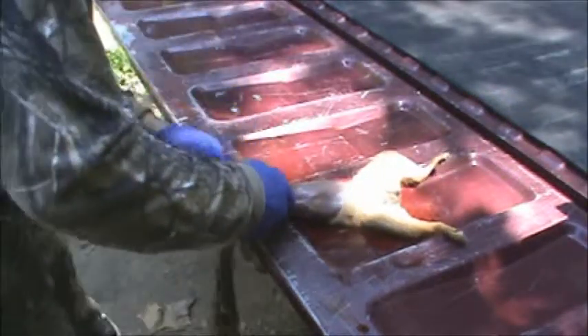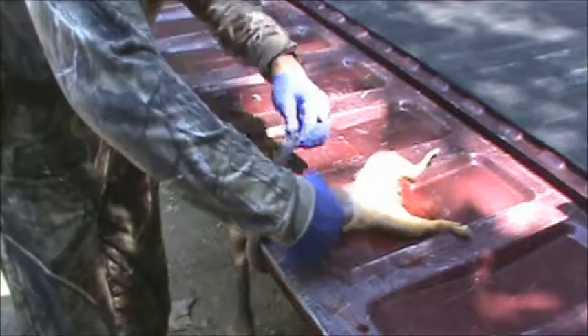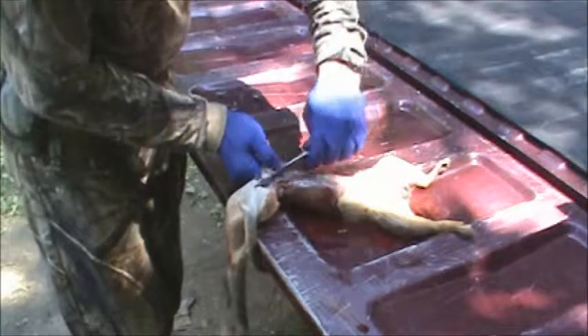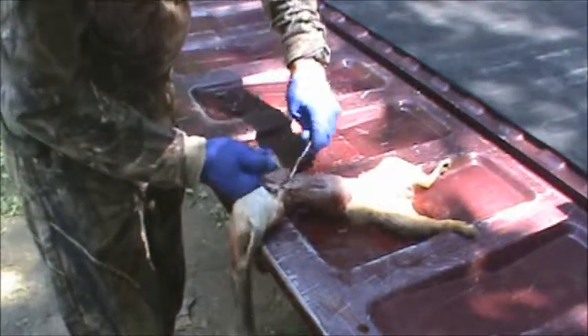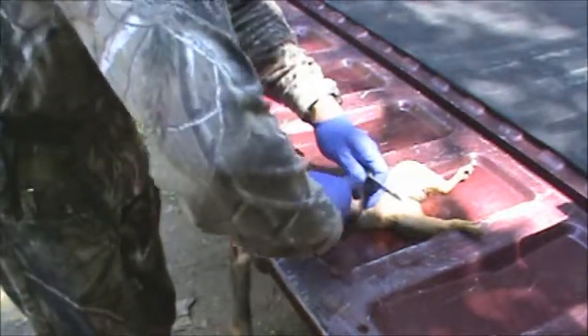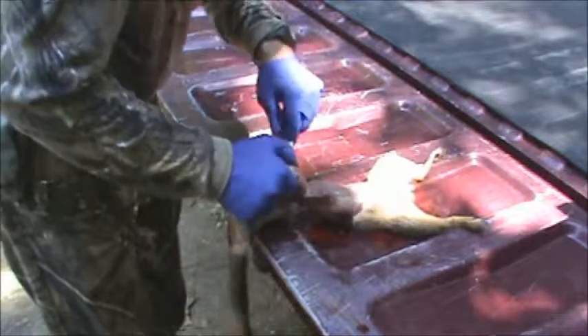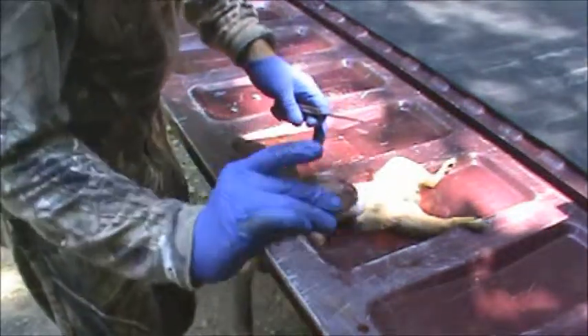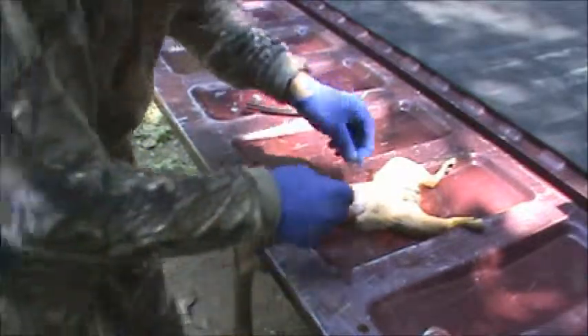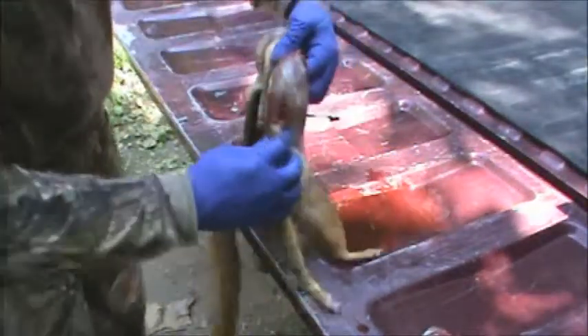It was a very slow day today. I've only seen four squirrels, and this is the only one I was able to shoot and get. There's chunk number two — you're going to get some hair on there, but that's easily washed off.